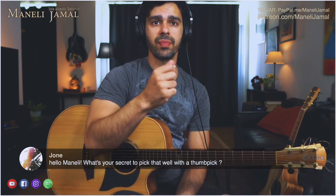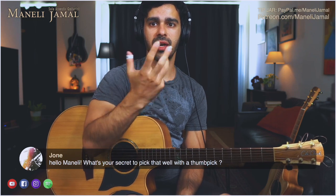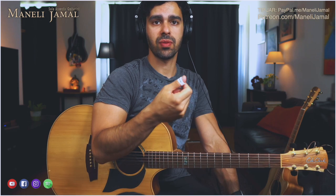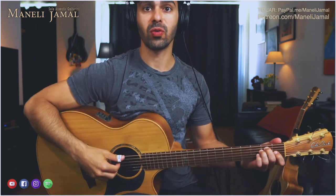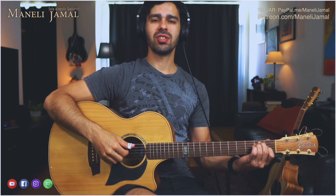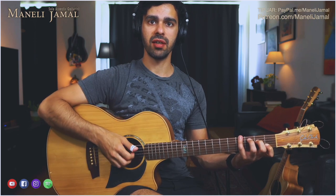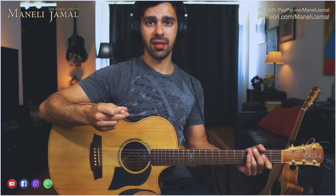Good question. A lot of people who typically pick would use an actual plectrum, which is great — that's probably the preferred way to do it. It's just that for me personally, because I play fingerstyle, I rely on all my fingers to be as free as possible. That allows the thumb pick to be independent as well.